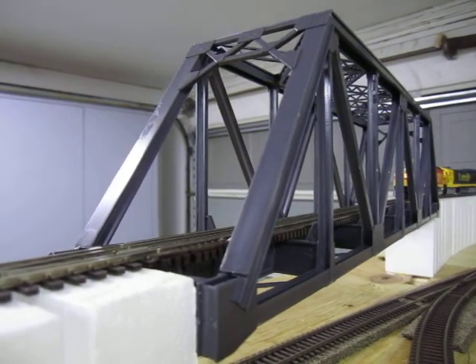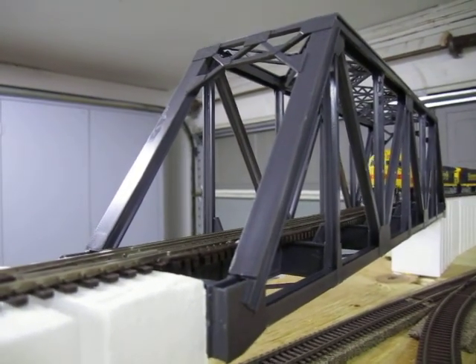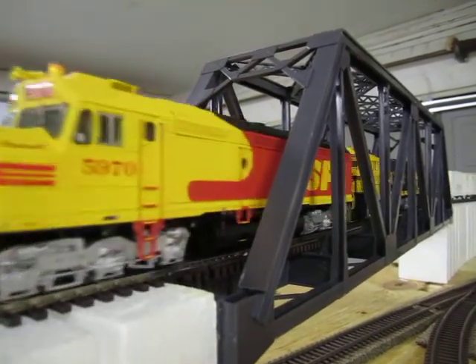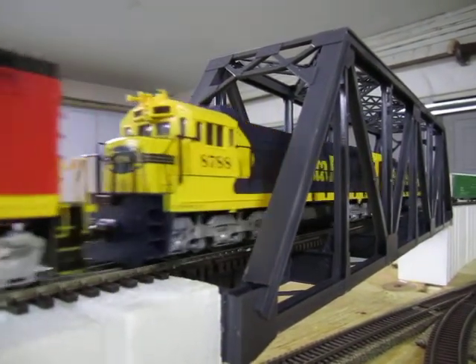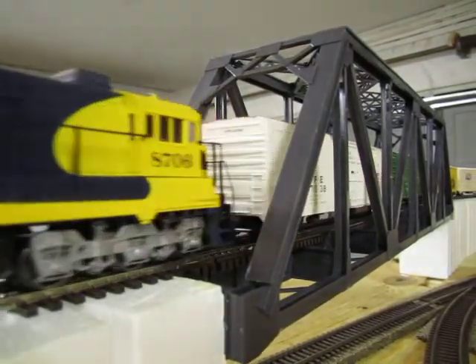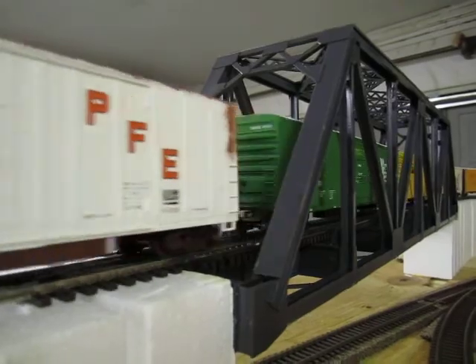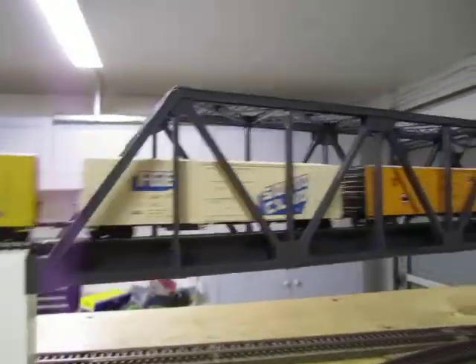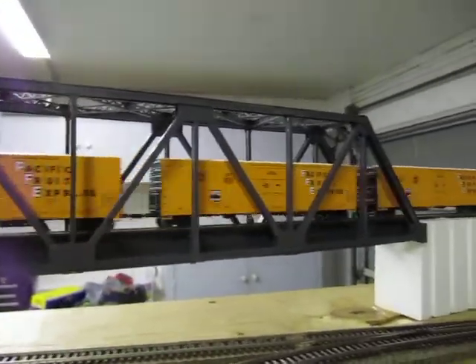Big news — I have finished the track work and have things running on the new layout. That was my new Genesis F45 and Kodachrome. This is a Walther's Cornerstone bridge that I built through on here.